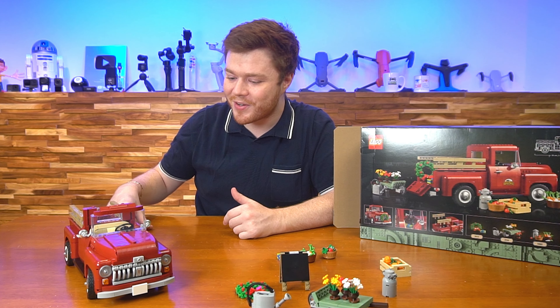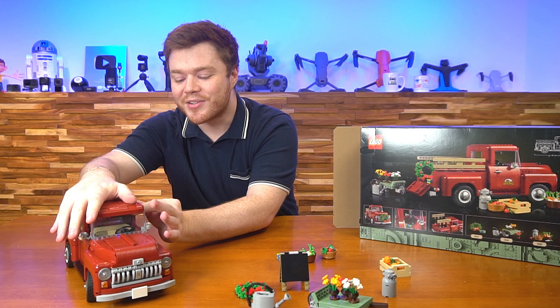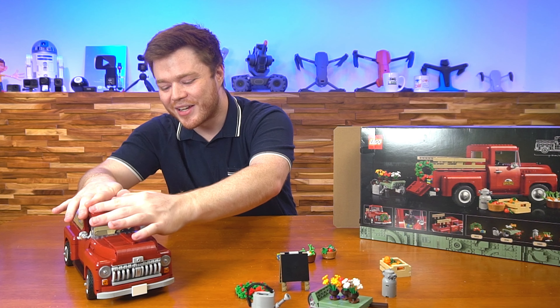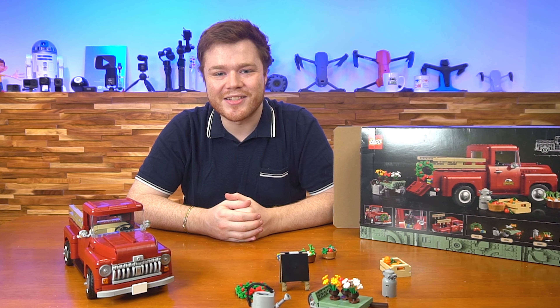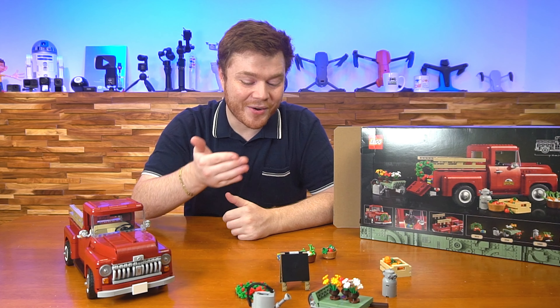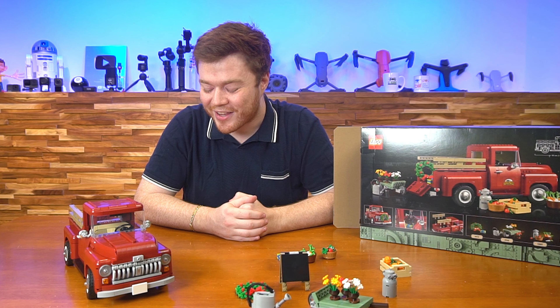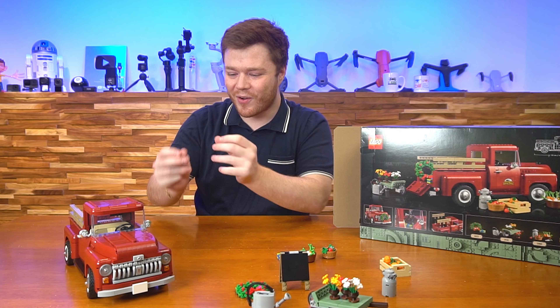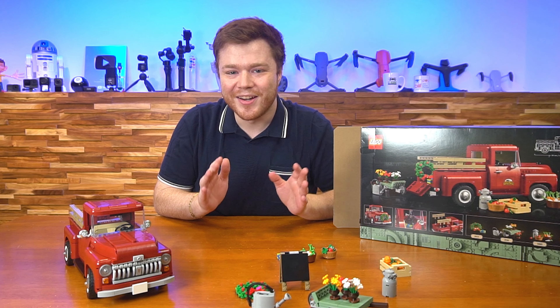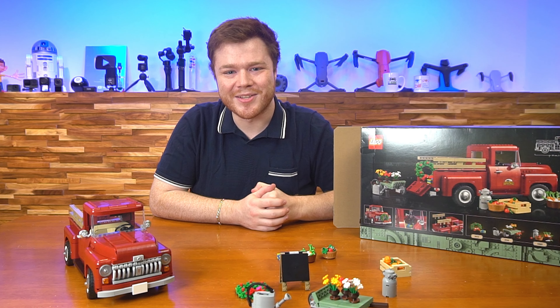A super fun play set and a super fun display set. I had a heck of a fun time building it and I know you guys will too. That's all I've got to talk about today. Thank you so much for watching everybody. Let me know if you get this set and enjoy building it as much as I did — it was a blast. All of these little micro-scale figures make it a super fun value. It's like 10 sets in one honestly with all these little mini figures. You're going to enjoy it — I just know it. Take care everybody, I hope you have a great rest of your day and I'll see you soon.